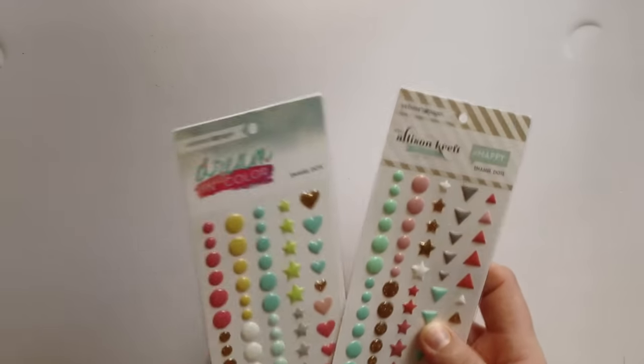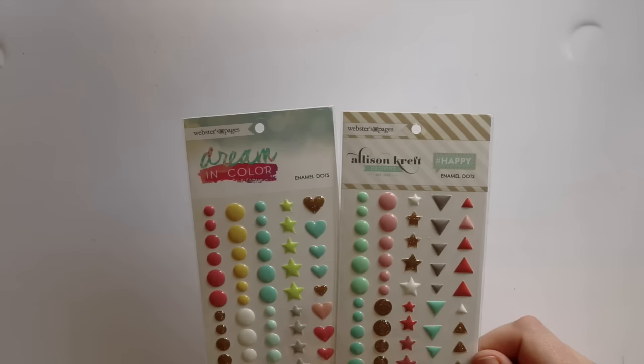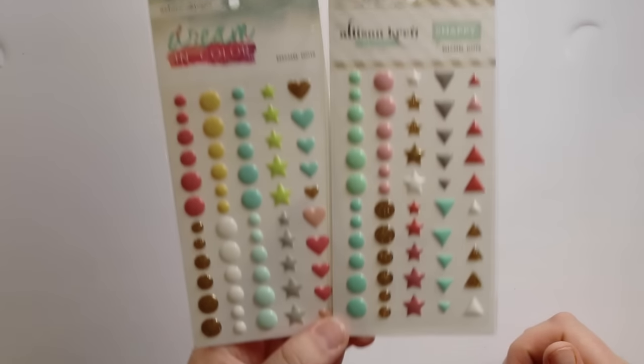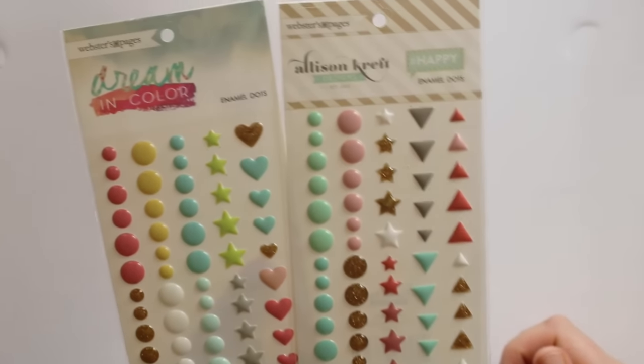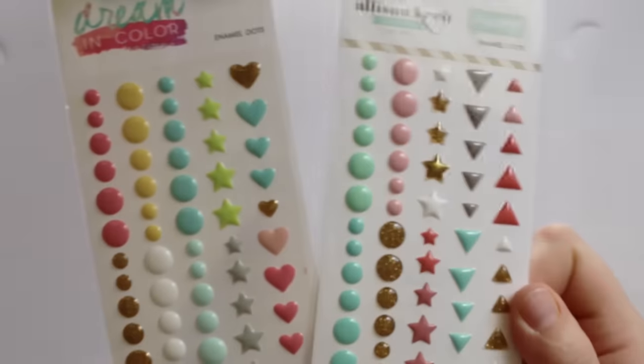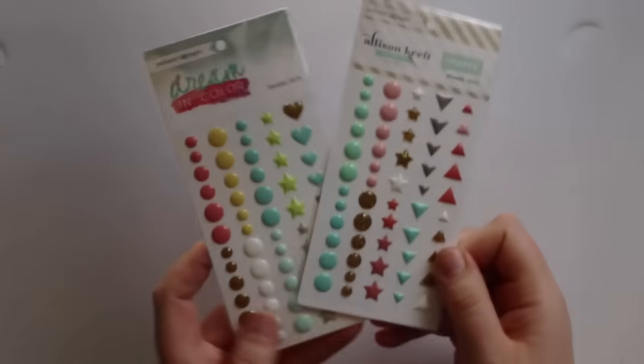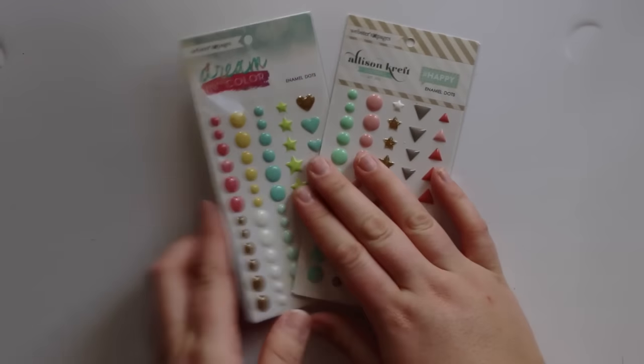They've also got a package of these from the Scrappery — the hashtag Happy enamel dots and the Dreaming colour enamel dots. They're super cute. You get triangle stars, you get hearts in this one, and some of them have — if you can see, though the lighting is terrible today — they've got like glitter.